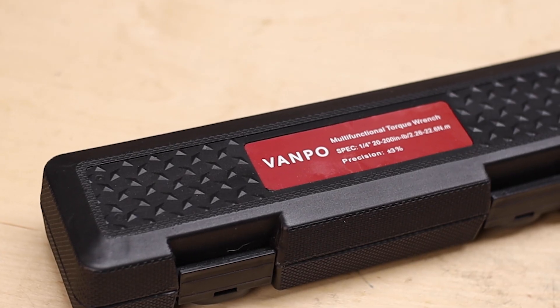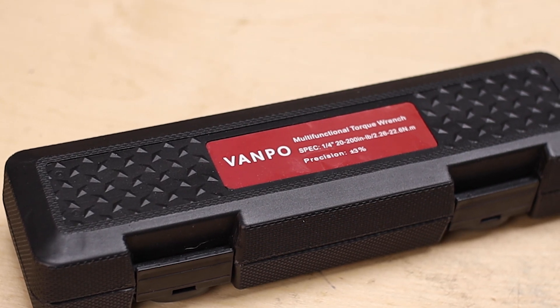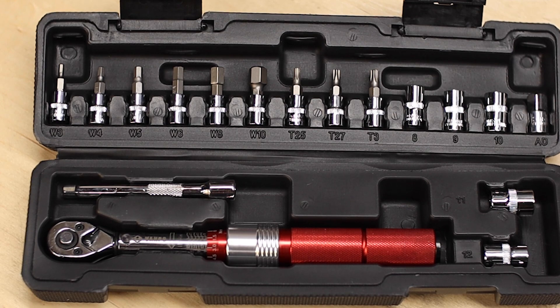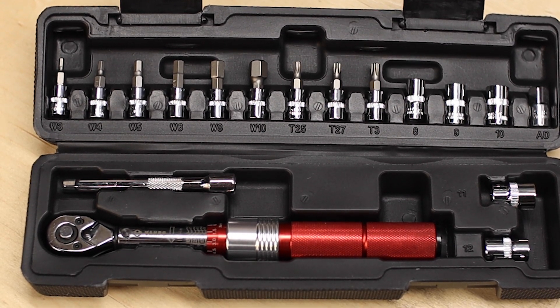Hey everybody, I got another budget click type torque wrench here, this time sent to the channel from the company Vanpo, who manufactures and sells the wrenches on Amazon for about $40 US, including bits, a case, and a calibration card.